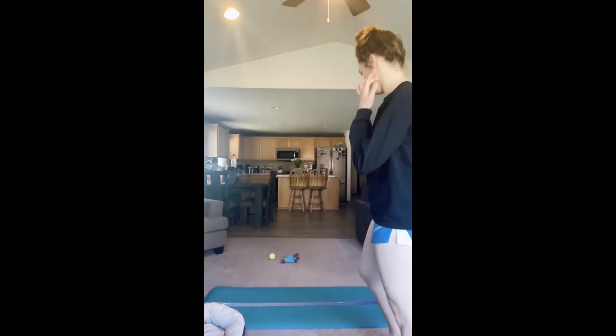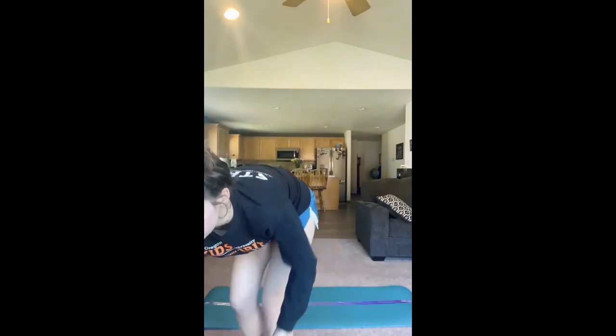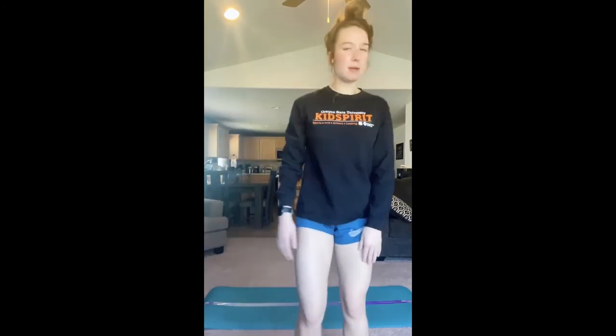Okay guys, now that we've washed our hands and we've warmed up, we can get going on gymnastics. This video is going to be beam skills. The first thing we need to do is clear my space — I'm going to get my dog toys out of the way and make sure that there's nothing in my workspace.